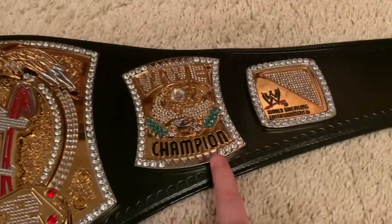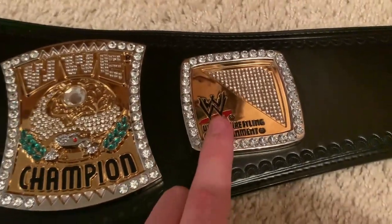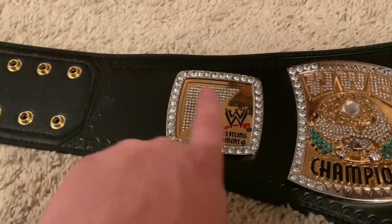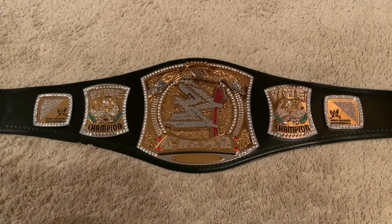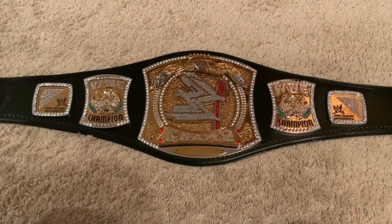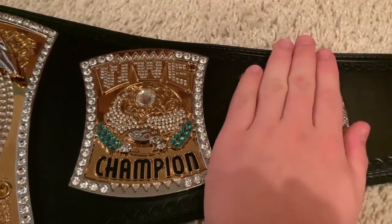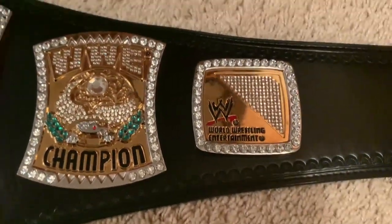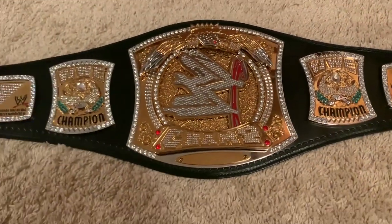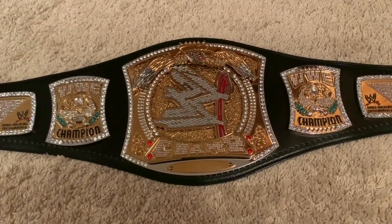Both outer side plates are identical — if you unscrewed them and switched them around you'd see no difference. However, this side plate is actually mirrored compared to the other one, so the stones sit on the outside on both sides, but the design is mirrored. If you literally flipped one side plate over it would become the other side plate, which is kind of cool. That's all there is to say about the plates — let's move on to the strap.